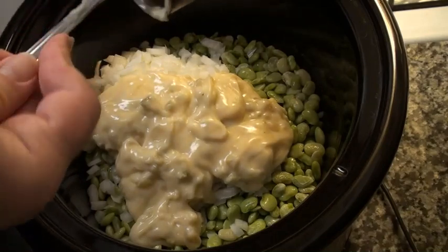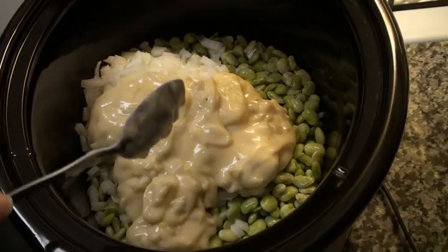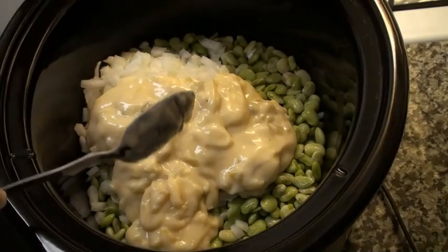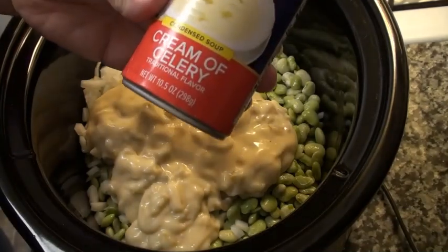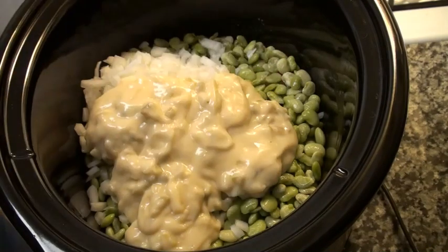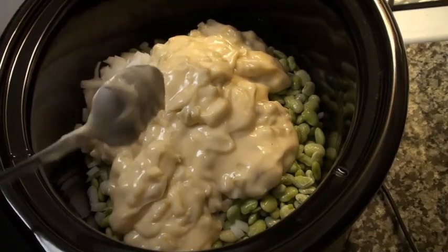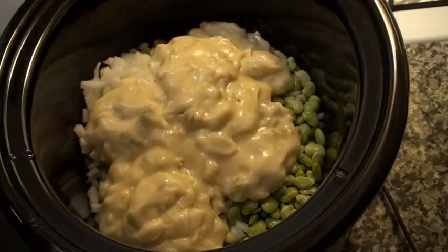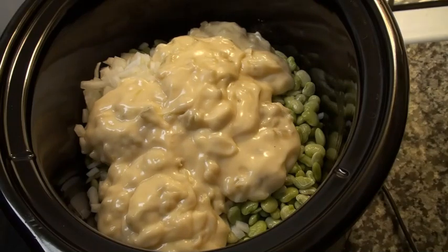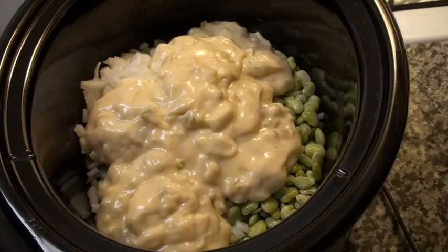This is one of those recipes that really makes you think about how companies will shrink the size of the cans but don't lower the price at all. When I first made this, the cans were 10¾ ounces; now they're down to 10.5, but the price hasn't gone down. This recipe was one of my grandma's favorites. I don't know where she got it, but I'm trying to follow her recipe just as closely as I can.